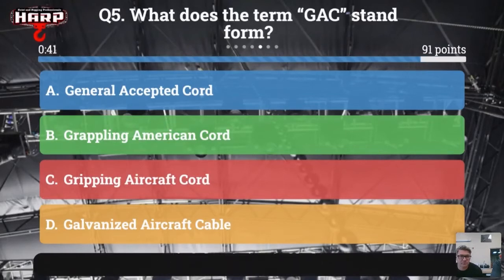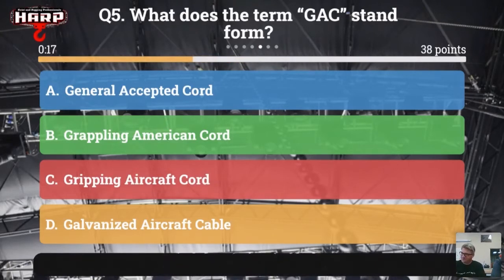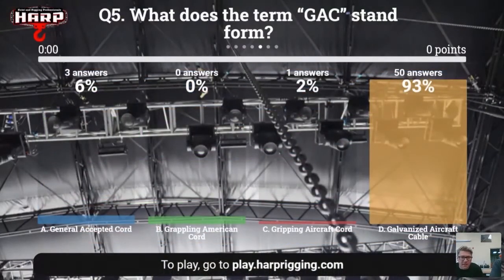Final trivia question: what does the term GAC stand for? A: general accepted cord. B: grappling American cord. C: gripping aircraft cord. Or D: galvanized aircraft cable. 93% got it right — galvanized aircraft cable. Ryan wins!